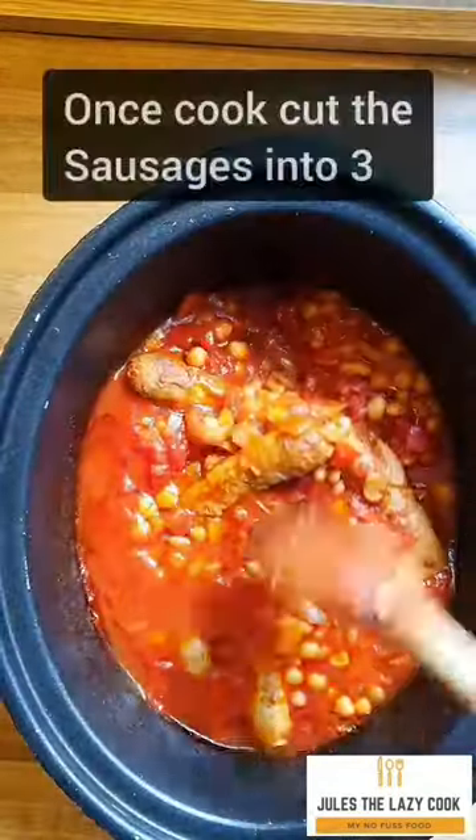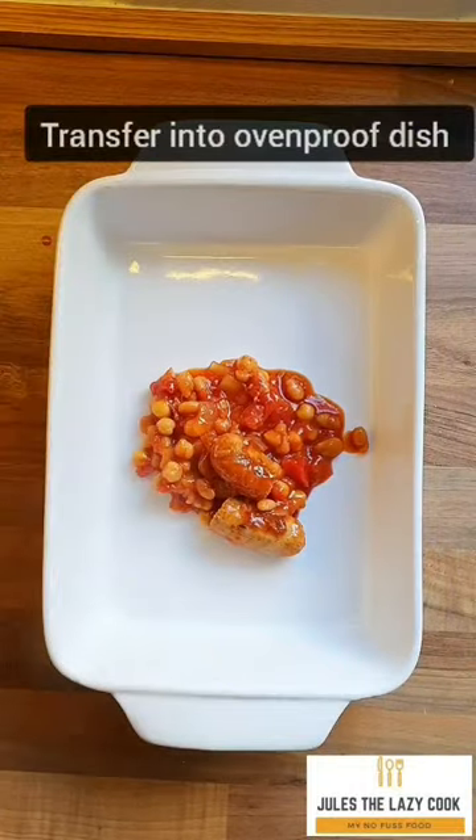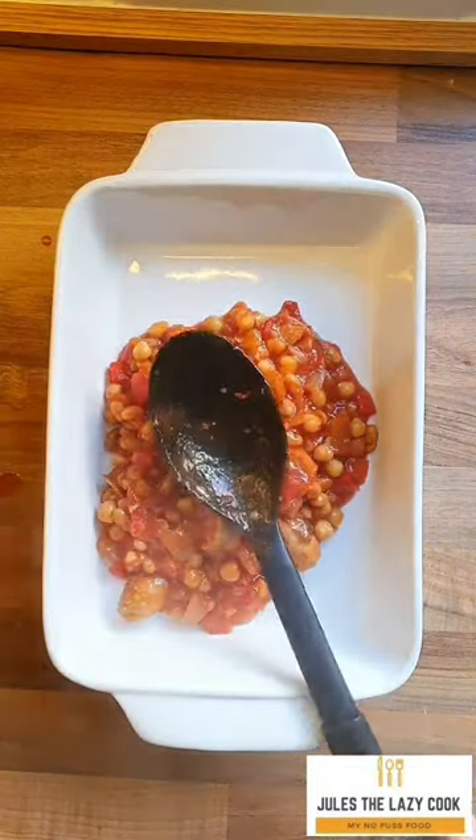Get the lid on and cook on low for six to seven hours. This is the next important bit — cut those sausages into three or four pieces, or the kids will pick them out and you will end up with just a bean hot pot.